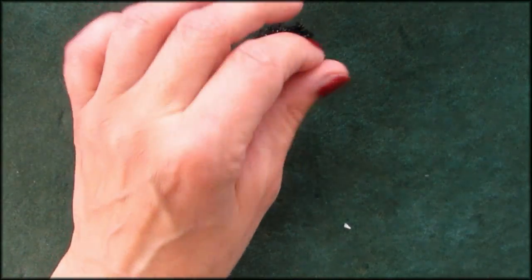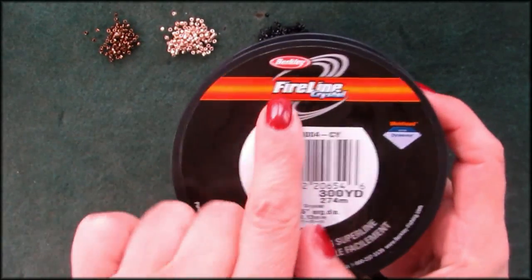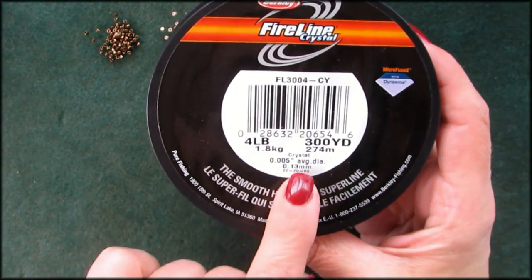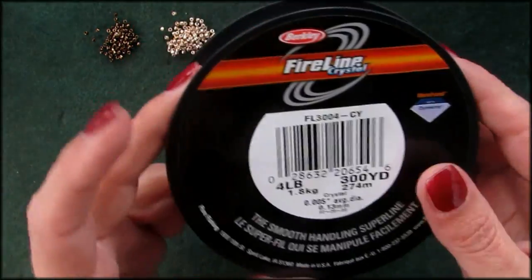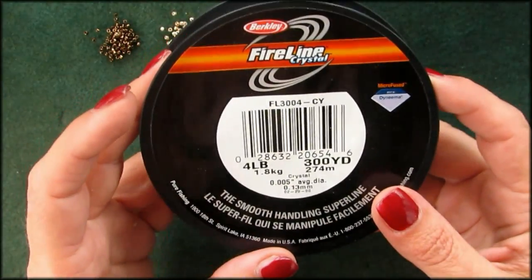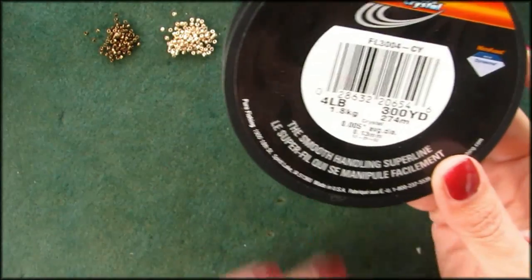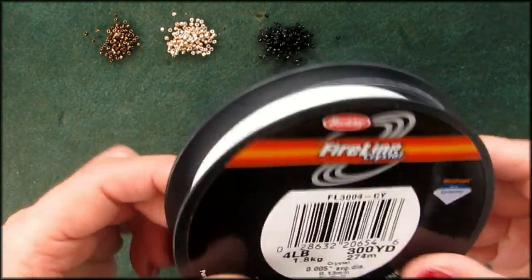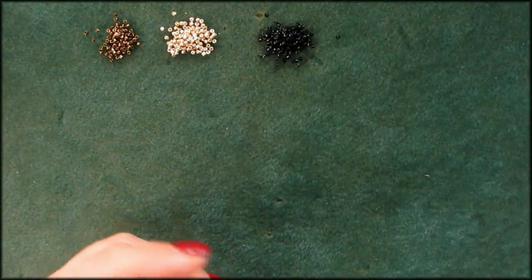I'm also going to be using Fireline 0.006. If you're smart, you'll get one at the fishing store. Fireline crystal — this is actually 0.05 because they didn't have 0.06, but I'm happy with that. It works just the same; I don't feel the difference. But use 0.06 because it's a little stronger. Out of necessity, 0.05 for me.